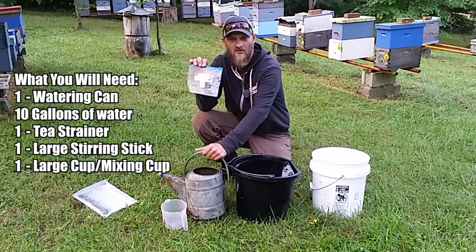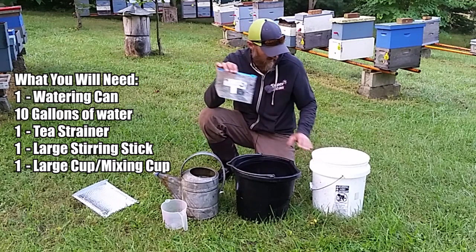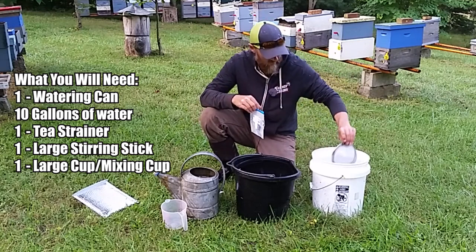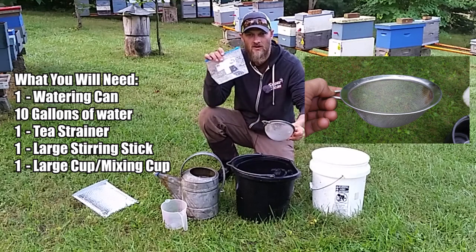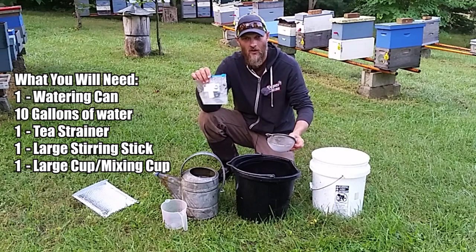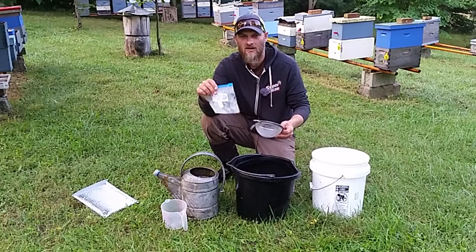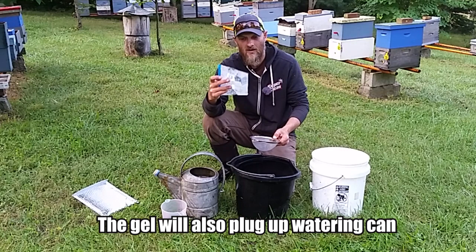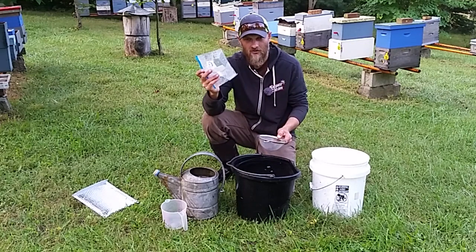What I've got here is a watering can. Here I've got 10 gallons of water, and down in my bucket of water I have a real fine tea strainer, and we're going to use that to separate the nematodes from the gel. You don't want to put the gel on the ground because your bees are going to constantly be going to the gel because it's a source of moisture. So we're going to separate the gel and the nematodes, put the nematodes in the water, and discard the gel.